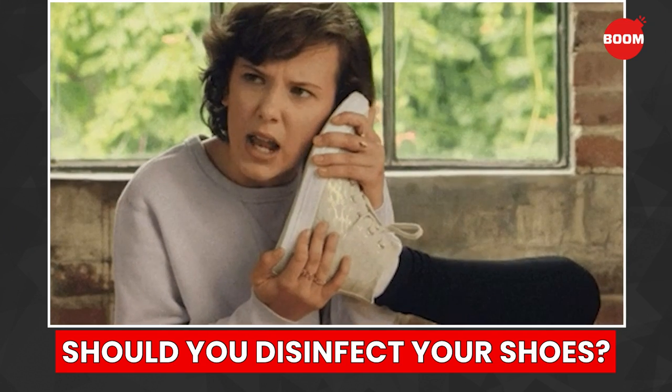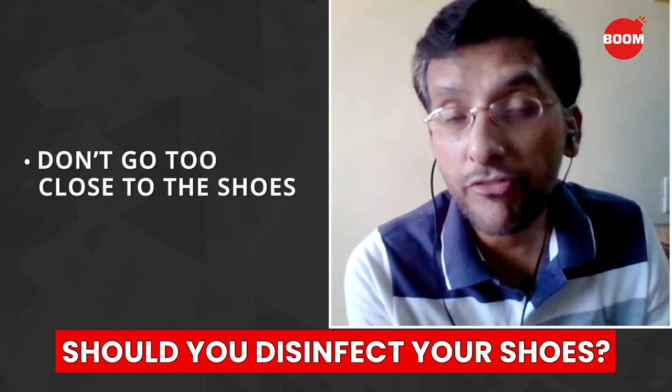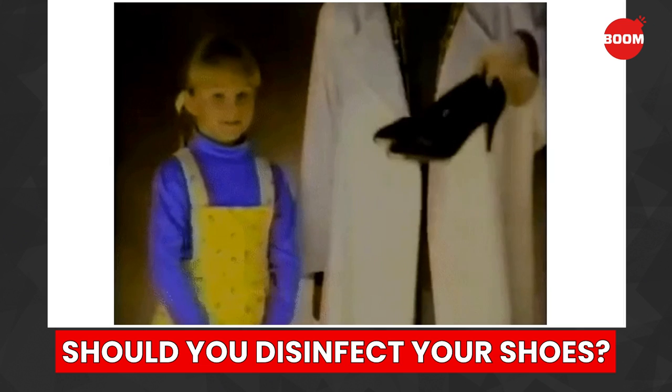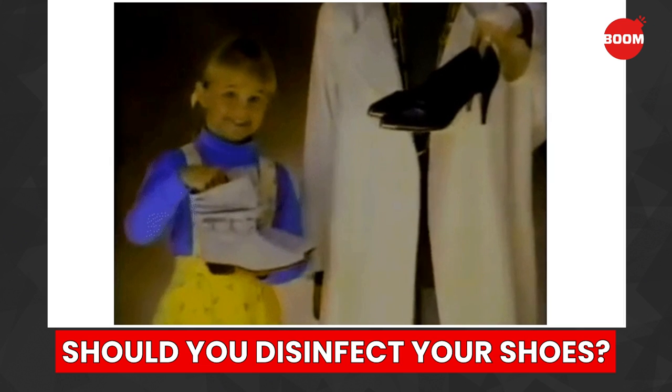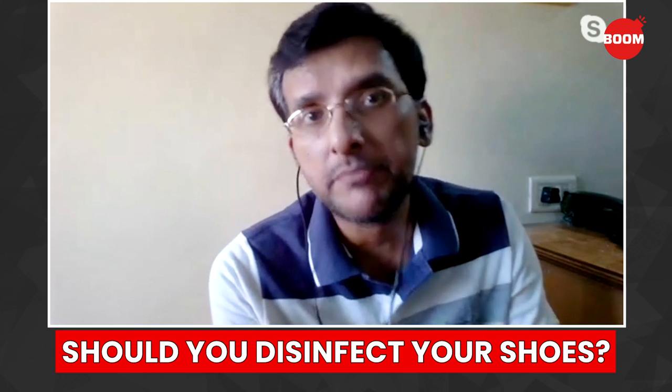For your shoes, as long as you don't come very close to your shoes — don't try to smell your shoe or bring your face very close to your shoe — keep your shoe away from everything else, like kids in the house and old people in the house. They should make sure that the shoes are always kept very far away from them.